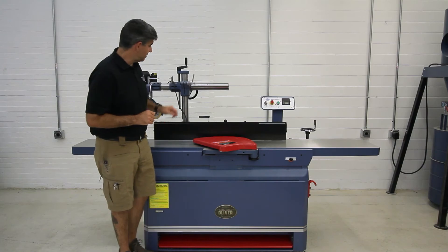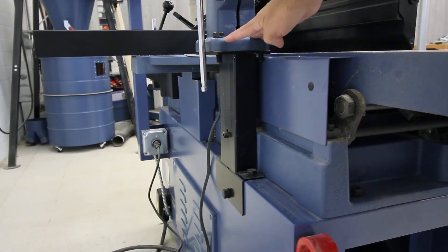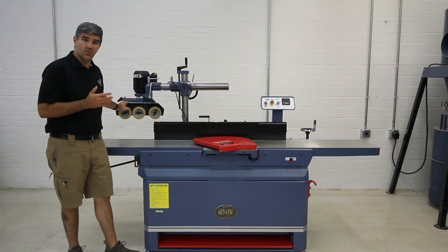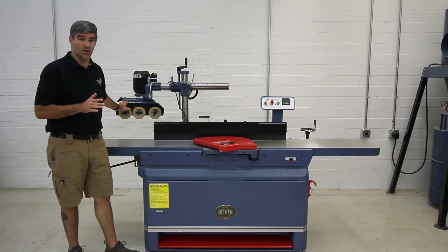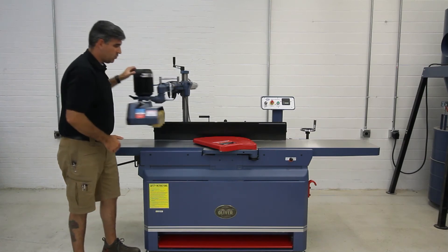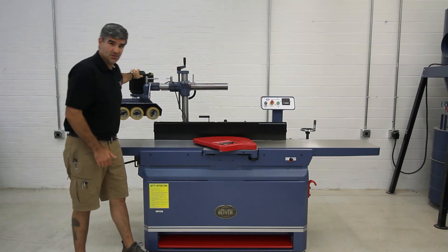Oliver also includes a pre-drilled and threaded post to attach a power feeder. I have installed the AF38 three-wheel version, which makes quick work for batching jointing tasks. With this pole right here, I can swing it right into place when I need to and out of the way when I'm not using it.